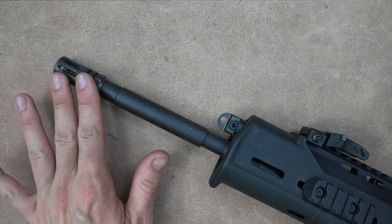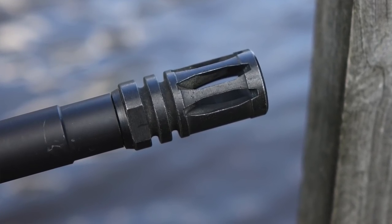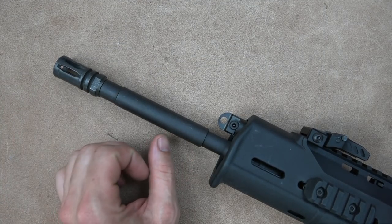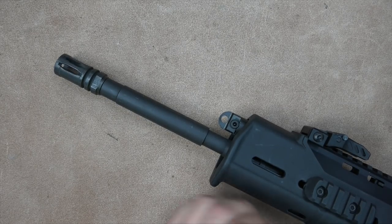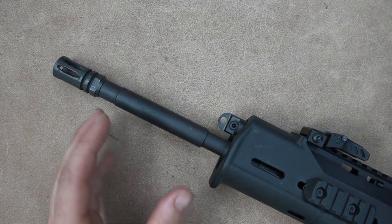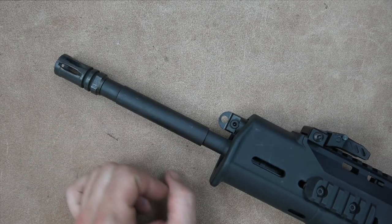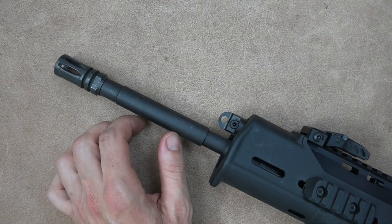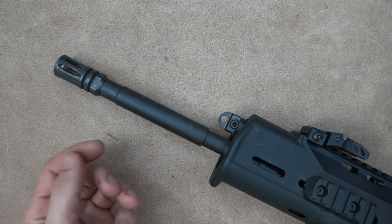Starting at the end we have the A2 birdcage flash hider — it does a decent job mitigating flash and muzzle climb. The barrel is one of my issues: it has an M4 profile, 1-in-9 twist, Melonite finish, and 4150 steel, so the quality seems good. But the M4 profile is designed to accept a grenade launcher that doesn't work with this system anyway, so it makes no sense. It adds extra weight up front and this rifle is already very front heavy with the piston system and barrel profile combined.